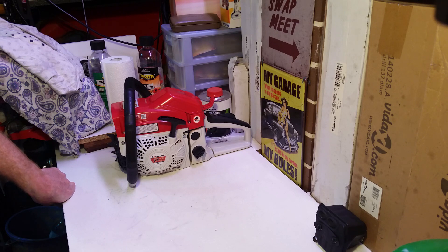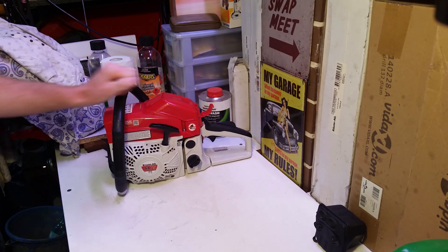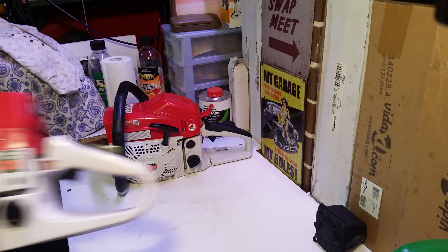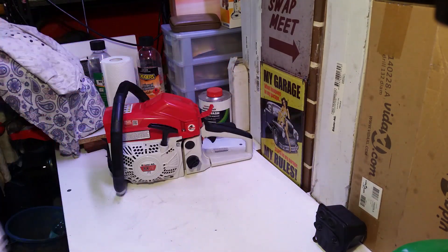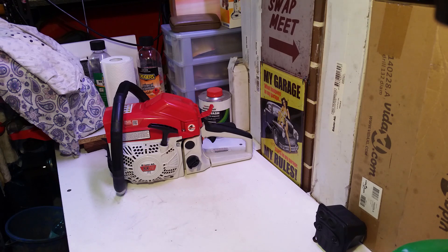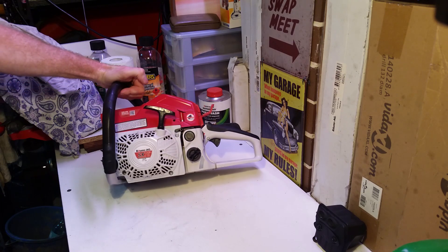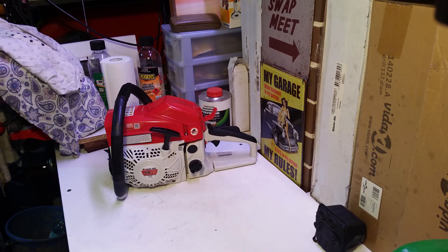Folks, I hope I've helped someone out. Buyer beware — don't buy the SX-75 thinking you're going to get a 75cc saw. The SX-92 is not a 92cc either. And I'd dare say the SX-82 in the Balmer or MTM brand — I don't have one — but I think they're actually a 65cc saw. The S62 is a pretty decent saw, at least the one I've got. Avoid these misrepresented chainsaws — they're not what they're meant to be. Happy cutting. See you next time.